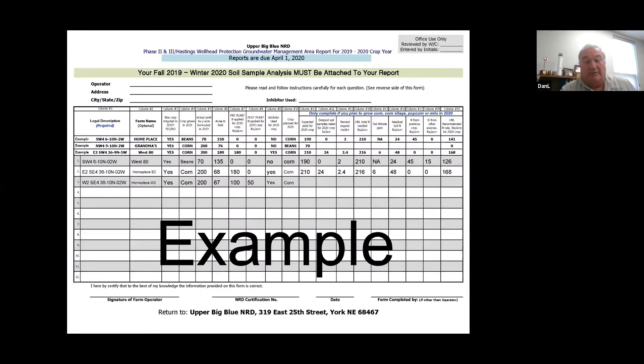This is an example of the report form that you need to fill out. Probably a lot of you are familiar with this already, but there might be some new producers looking at this for the first time. It starts out with your legal description, and then if you have a farm name you can list that — that's optional. For example, on line one there, they call this farm the West 80. You can put that down and it will be recorded right with the legal description, so in the future if you can't remember the legal description, we can look it up that way.